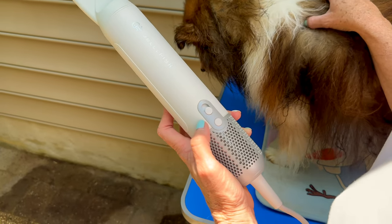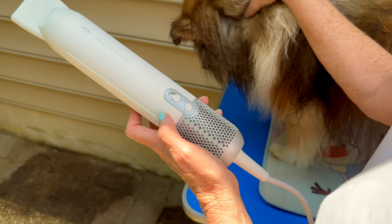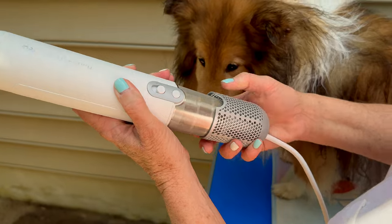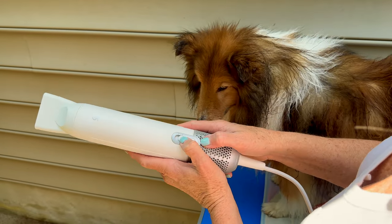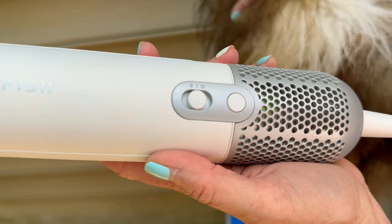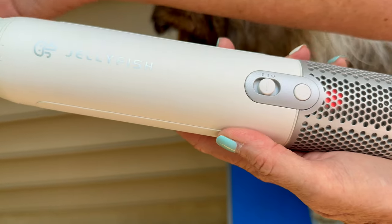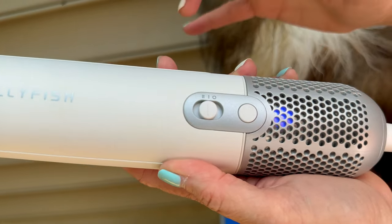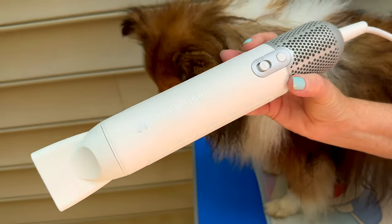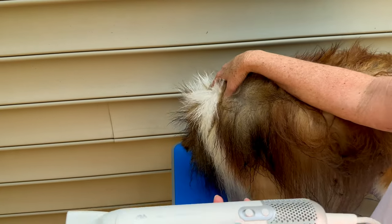A couple of things I'll show you quickly: when I turn it on, I'll show you the heat settings and how this changes colors. You can see the color is yellow right now. I started out with blue — blue is cool, so it's just blowing cool air. Then it turns orange and red, and this is very hot. I've been using yellow; I think that's a good, nice temperature — not too warm for him, especially with all of his fur.